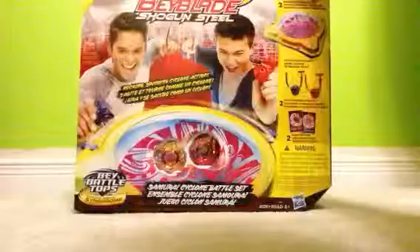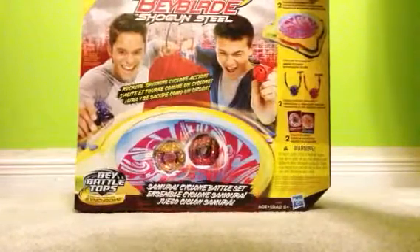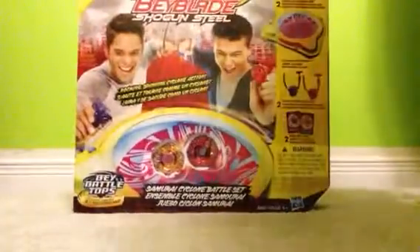This thing was originally $39.99, but it was half price and I got it for $19. Sorry, $39 was the original price.